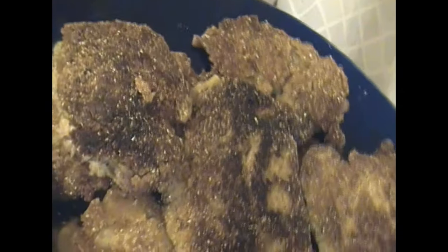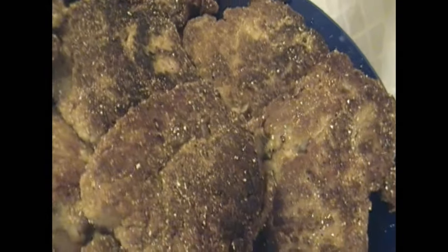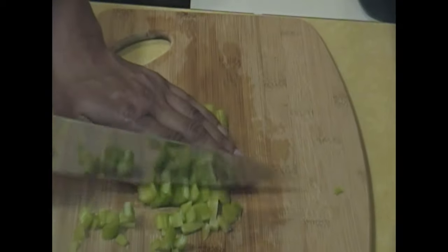Hey guys, this is Jackie. How's everybody? It's Saturday and I'm making croquettes, which is a favorite.